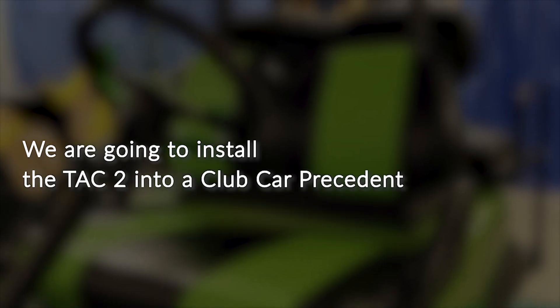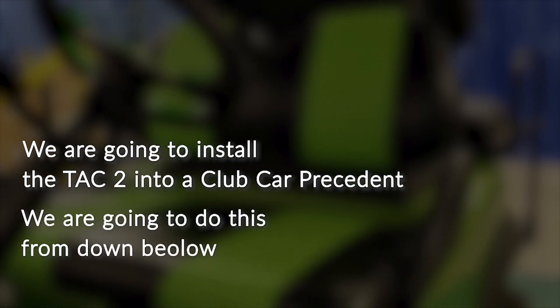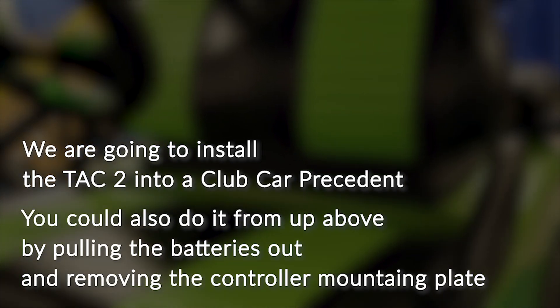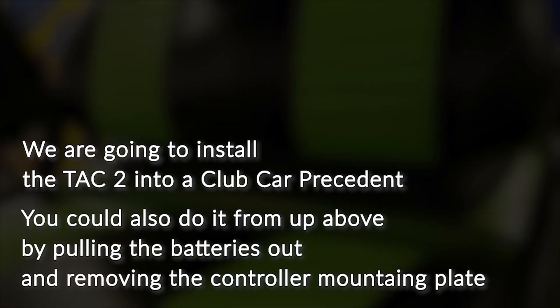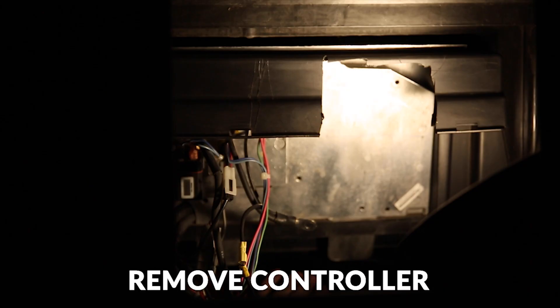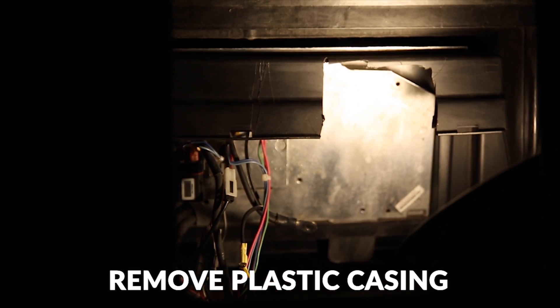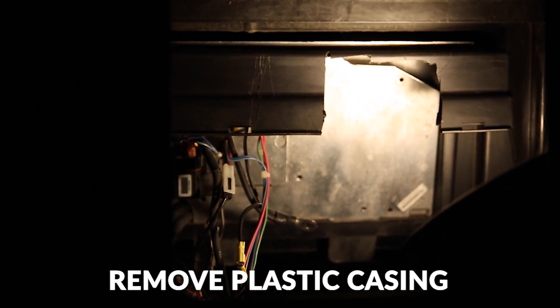Today we're going to install the TAC2 into a Club Car Precedent. We're going to do this from down below. You could also do it from up above by pulling the batteries out and removing the controller mounting plate. As you can see, we've already removed the controller from the vehicle. We've also removed the plastic casing from the bottom of the vehicle. This will allow us to show you what's going on here a little bit easier.